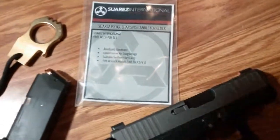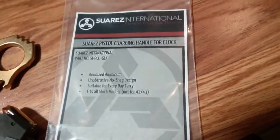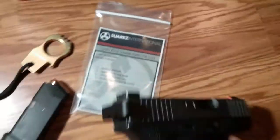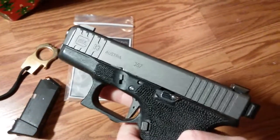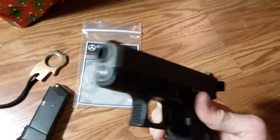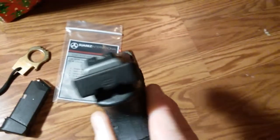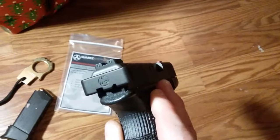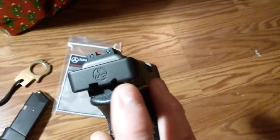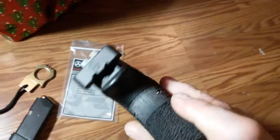Merry Christmas! One more video — I got the Suarez International charging handle for Glock. This thing is pretty sweet, especially on this little G33. It's got a Glock Store guide rod and I bought a 20-pound recoil spring, so this thing really comes in handy on this little gun. It's got his emblem engraved in it.